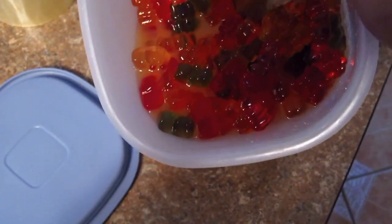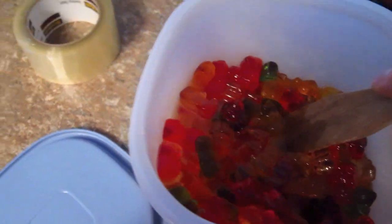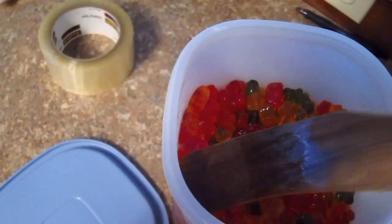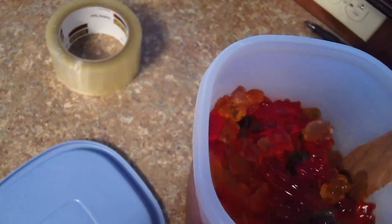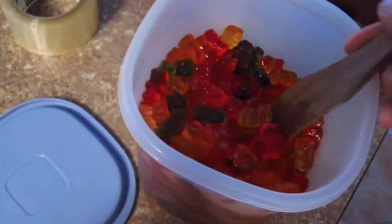I also added in — if you can see the liquid here — see that orange tint to it? When I topped off the vodka this morning, I also added in about a half cup of pulp-free 100% orange juice. I figured that would be a good way to add a little bit of sweetness and maybe cut that alcohol taste.